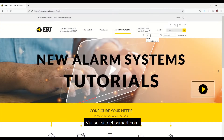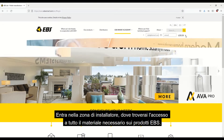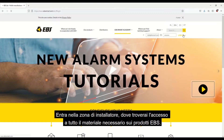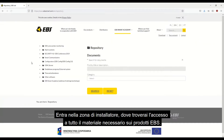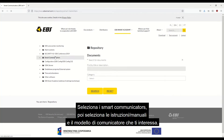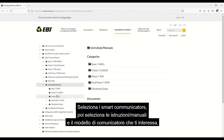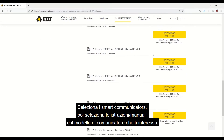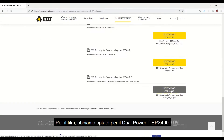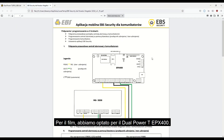Go to ebssmart.com and log in to the installer area, where you'll find access to all the necessary materials for EBS products. Select Smart Communicators, then select Instructions and Manuals and the communicator model you're interested in. For this video, we've opted for the Dual Power T-EPX400. Download the Quick Guide Installation Manual.